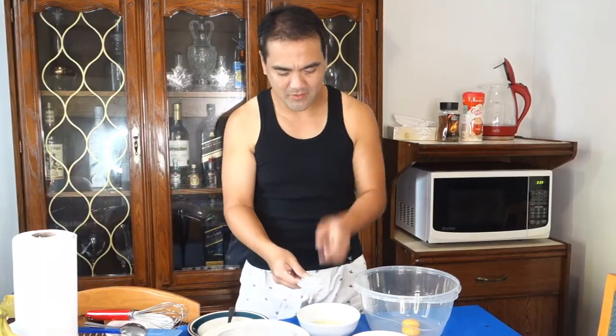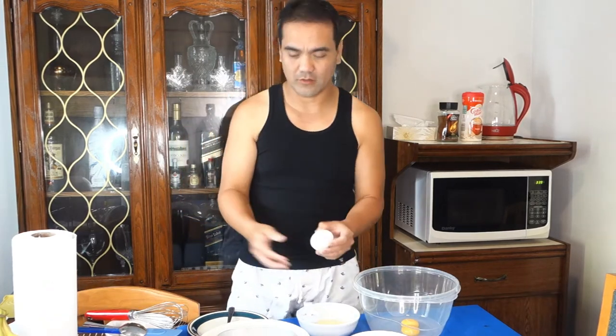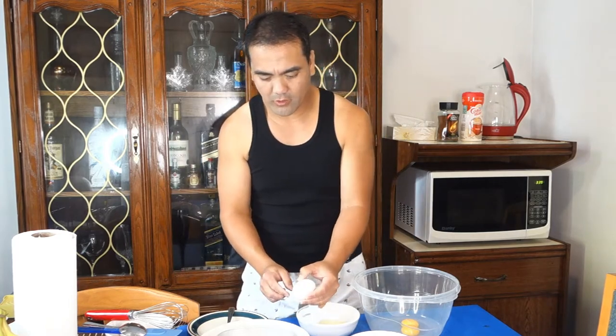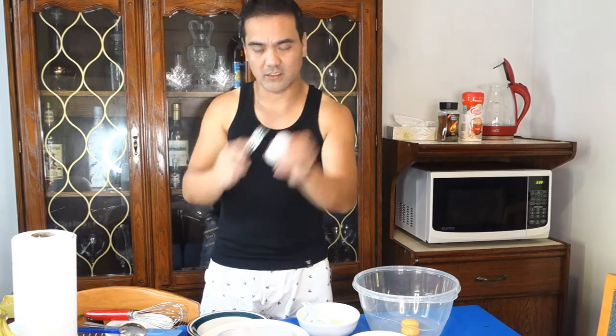First step, kailangan i-separate natin yung egg yolk from egg white. So, gabit kayo ng separator. Kung wala man kayong separator, pwede nyo gamitin yung empty bottled water — pwede nyo sip-sipin yung egg yolk. Or mano-mano, you know, using the egg shells itself.